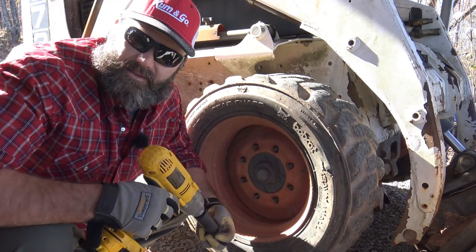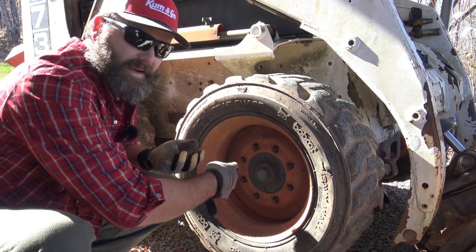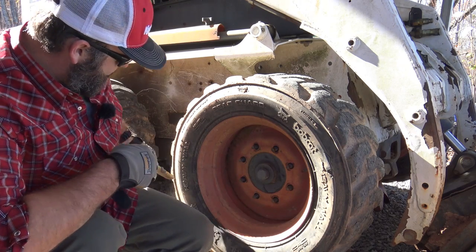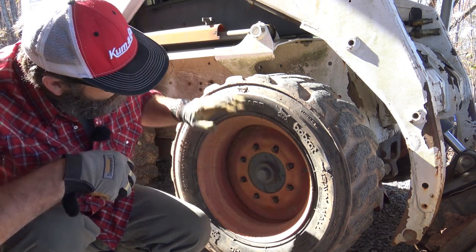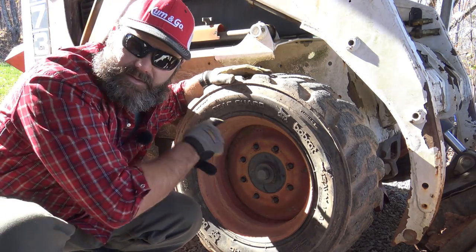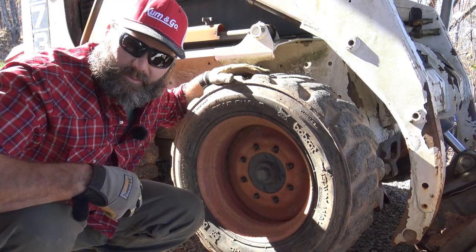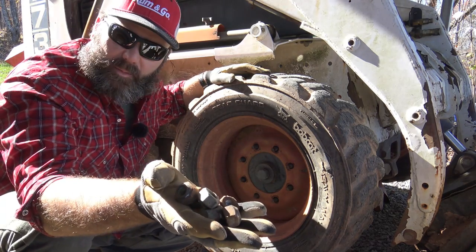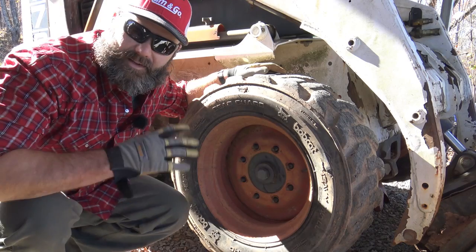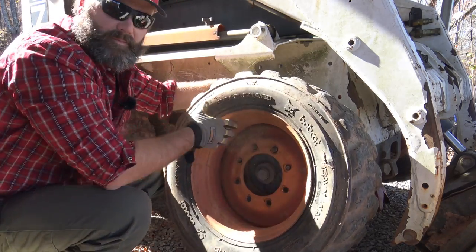Guys, these are monster studs — these are one-inch studs, that's a big old boy right there. And we have eight of these big old studs. Just so you know what kind of tire it is: it is an industrial strength heavy wall bobcat tire, and the size is a 10 by 16.5. So evidently this is a 10-inch wheel — I don't know how the rest of the math works out, we'll go to the tire store and find out. Be sure you hang on to your lug nuts, put them in a safe place. We're going to put them over here in the bucket. Let's see if we can pop it off — boom, got it right off. Nice.